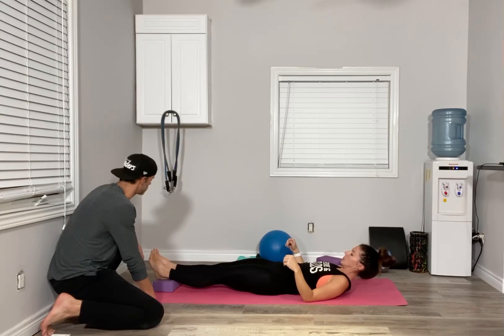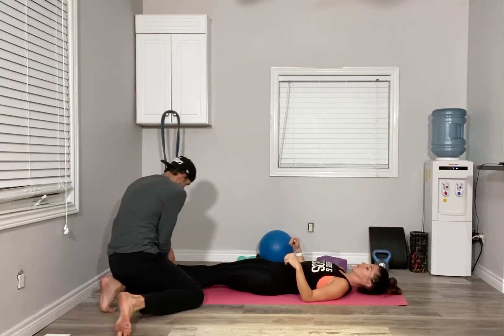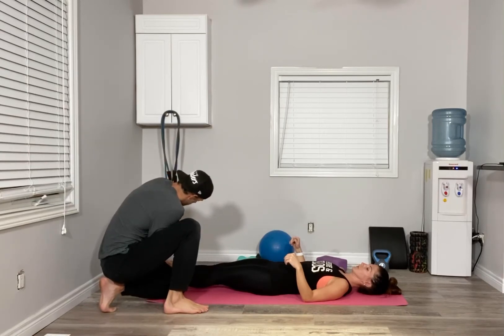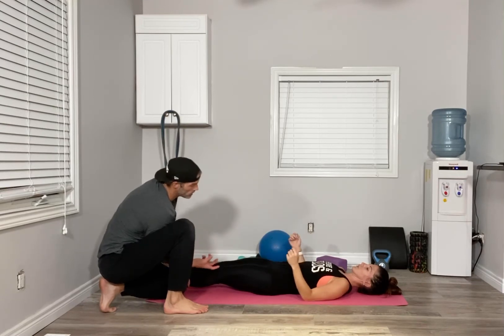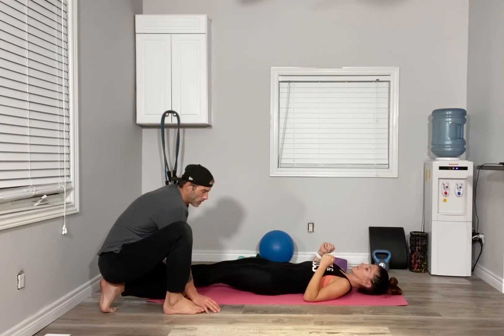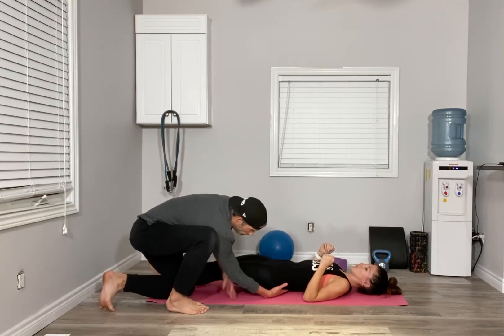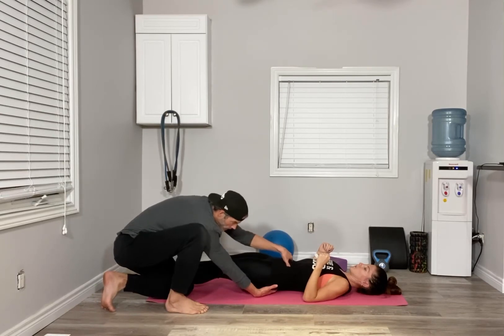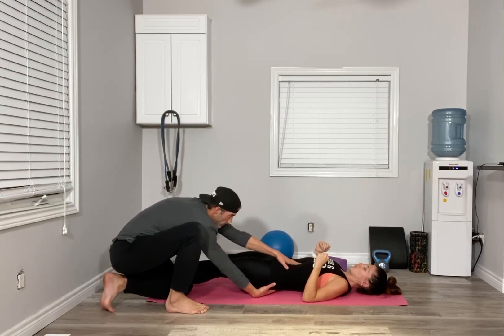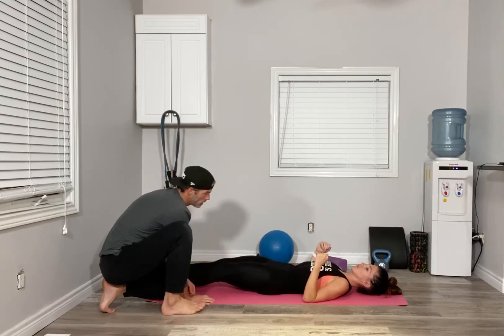From there we're going to squeeze our big toes together — this will take you off alignment. Now think about squeezing your butt cheeks together like you're trying to squeeze a $20 bill between them, and at the same time tuck your pelvis, bringing your tailbone using your glutes down towards the floor. Connect to the floor first — we're actually doing a posterior tilt.